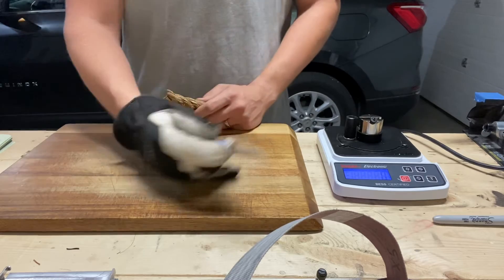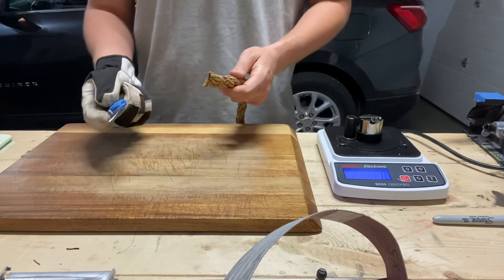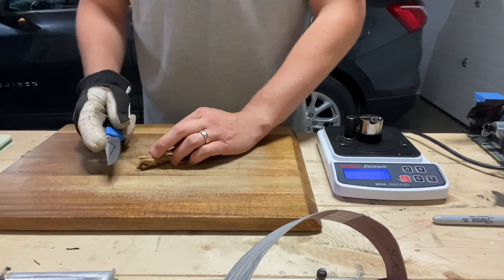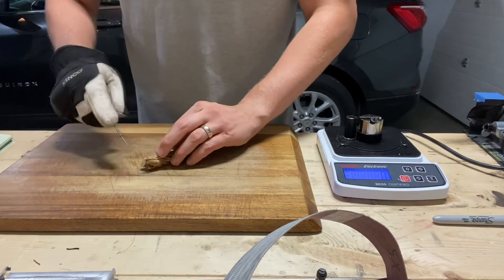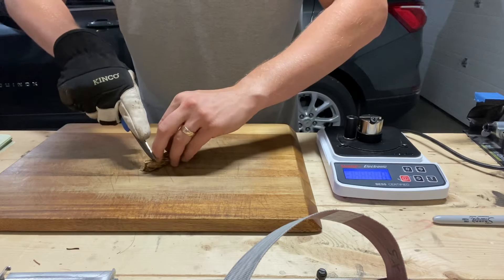I think I've covered my bases. The hope is to see the difference in edge retention between the WorkSharp and the KME. I'm wearing a glove because I've got weak hands, I guess.